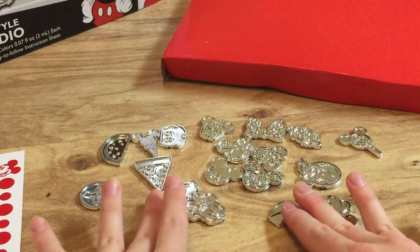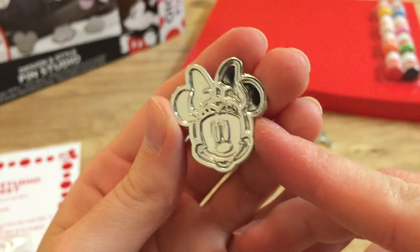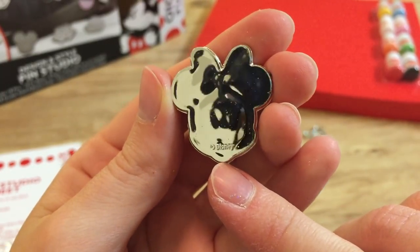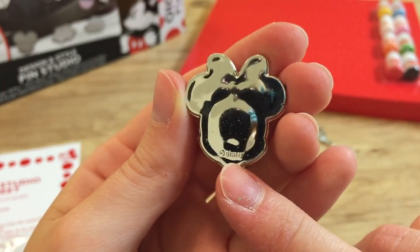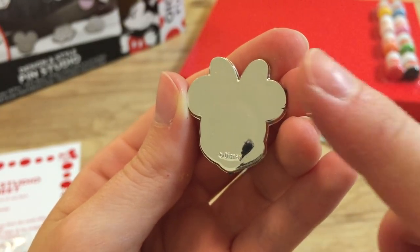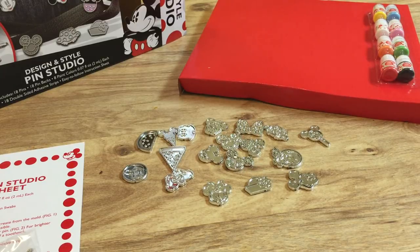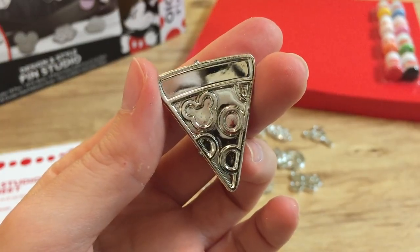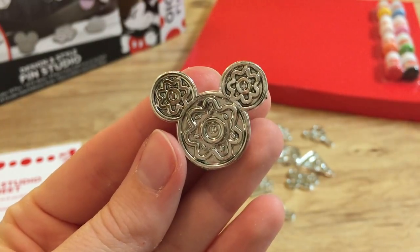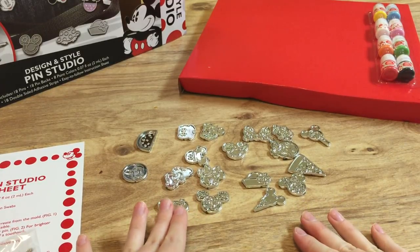We've now got all of our pins separated and we have 18 in total. So this is what one of these little pins looks like up close — they're just a lightweight plastic, but they do actually say copyright Disney on the back. For a pin to be tradable it has to have copyright Disney on the back, be a metal pin, and have a straight pin back. So these are just fun little art pieces. I'm really loving the designs — there's a little pizza with a Mickey-shaped pepperoni, a Mickey-shaped ice cream, a Mickey donut, and some classic iconography. Now I think all we really have to do is start painting them.